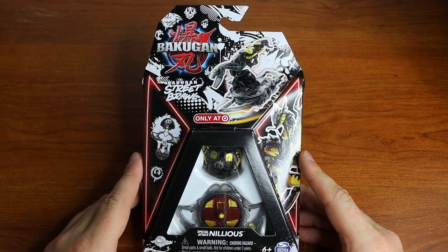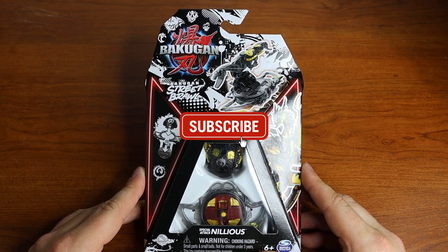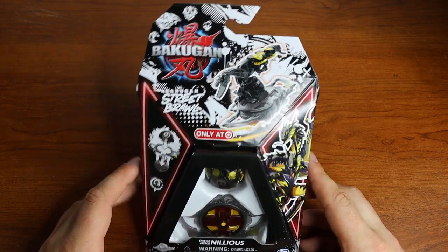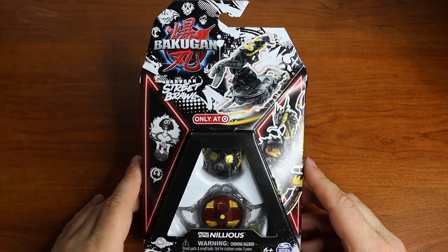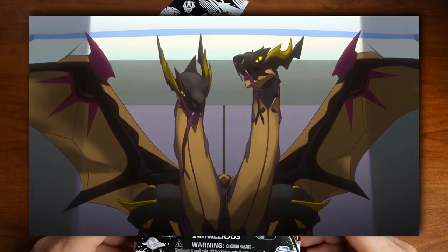Hello everyone, my name is Jesse and welcome back to another Bakugan video. Today we're looking at a Generation 3 Street Brawl Bakugan. These are available only at Target and we're looking at what is personally my favorite of the bunch, Nilius.